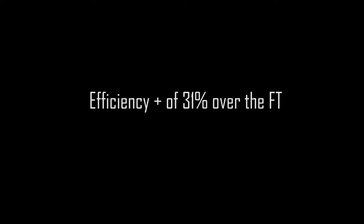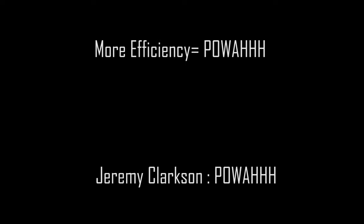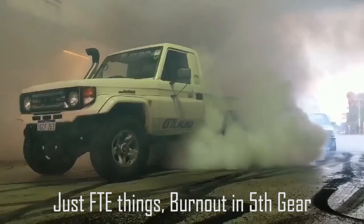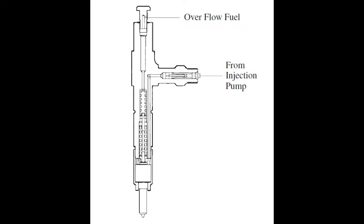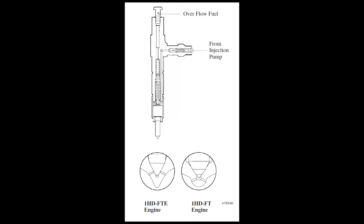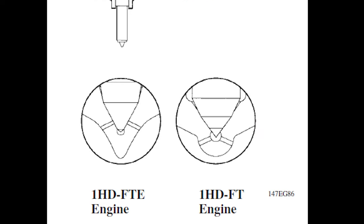The injectors for the FTE are also changed to accommodate the new electronic fuel pump. In this diagram, the FTE appears to have a smaller, more focused injection area, which makes sense given the pressures are way up compared to the old engine.